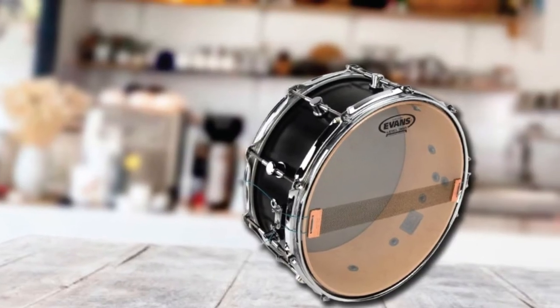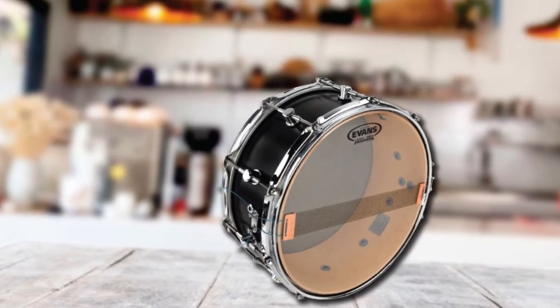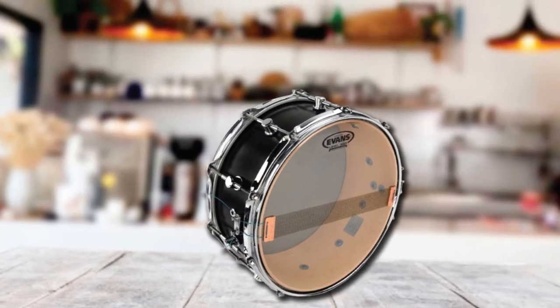If you were ever given an old, damaged, and battered kit, just relax — you can put this Evans snare side head on it and get amazing sound. It is also called Hazy as it is not coated or clear.